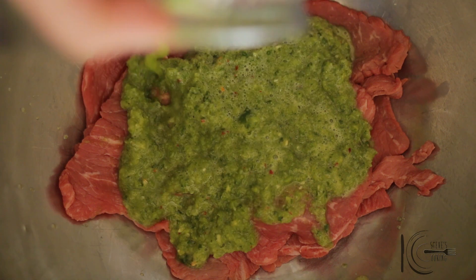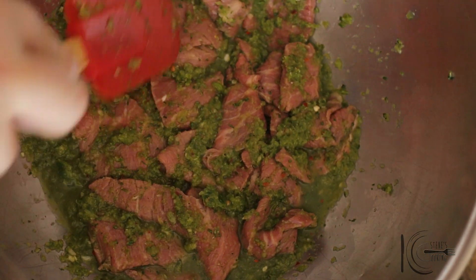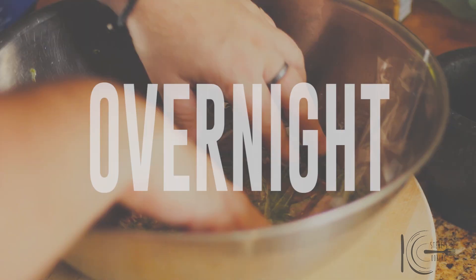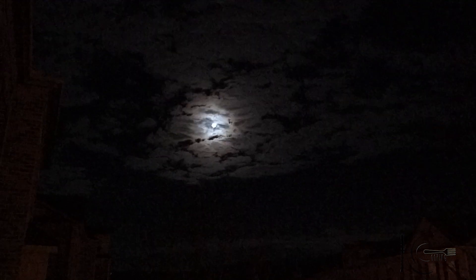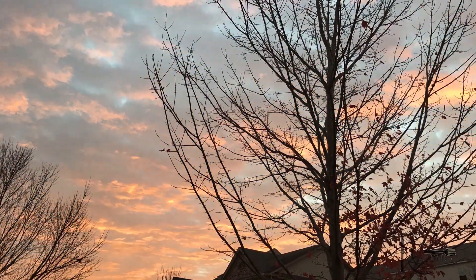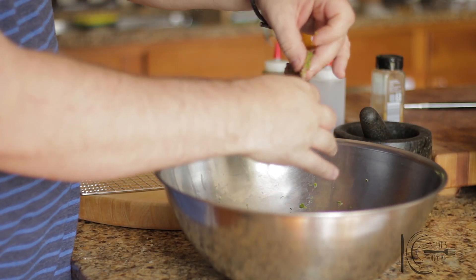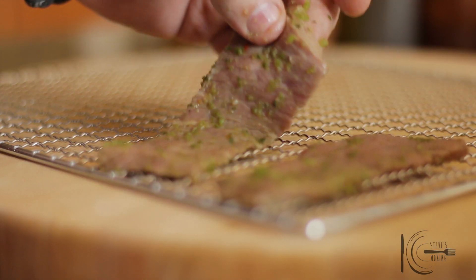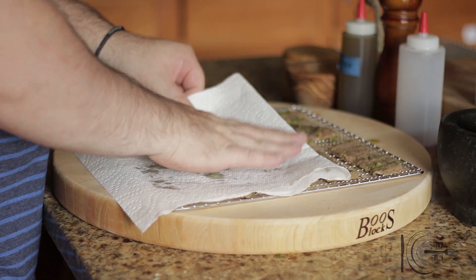Add the marinade to the meat and mix well. Now cover with plastic wrap and marinate overnight. Next, remove some of the marinade. Place the meat strips in a single layer on the tray, making sure the pieces don't touch each other, then pat dry with a paper towel.